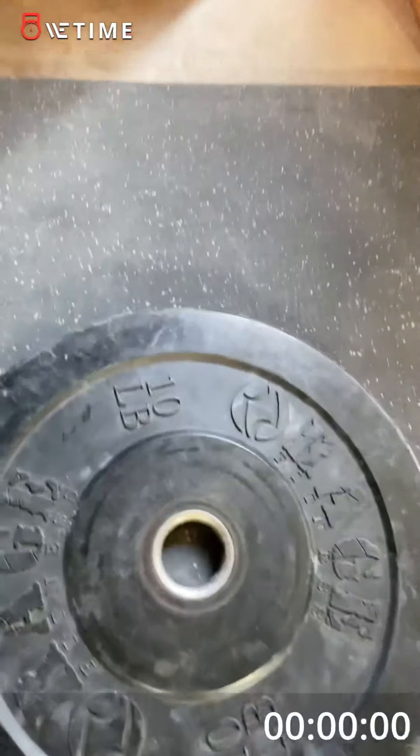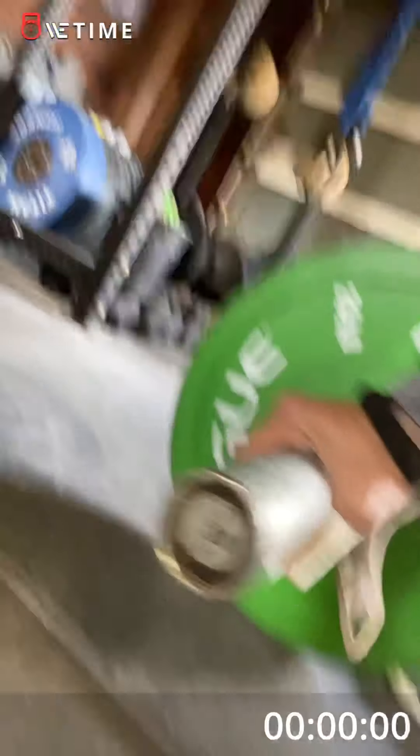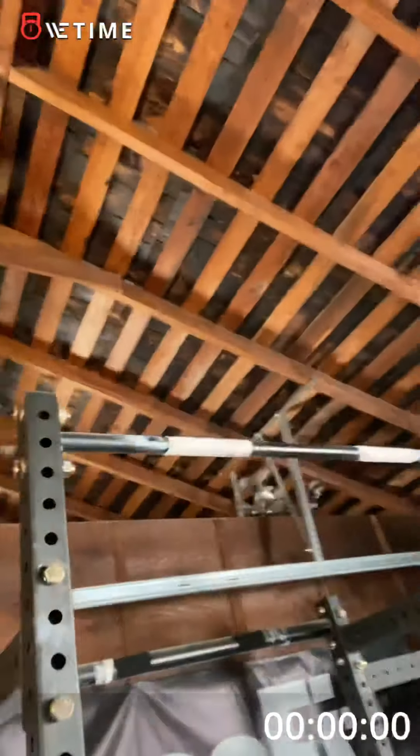115, 10s, Rogue 25-pound plates, Rogue bar — better than the bar I had in the last video. Setting up the pull-up bar now.